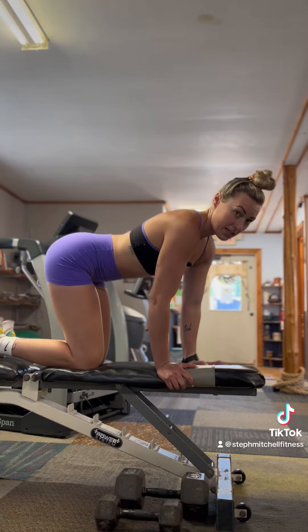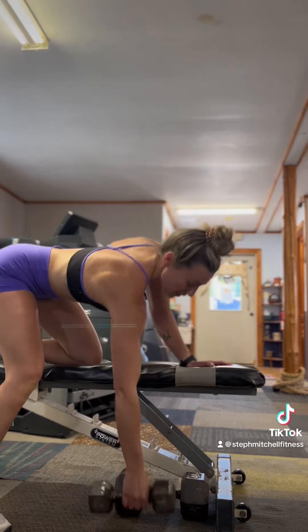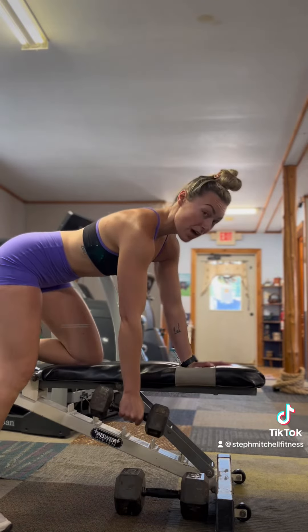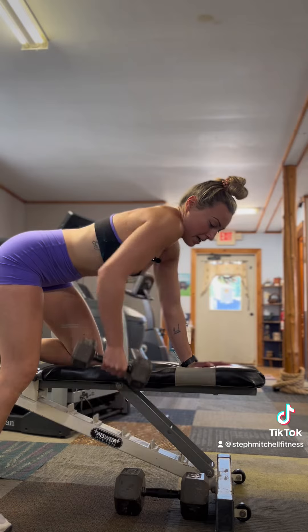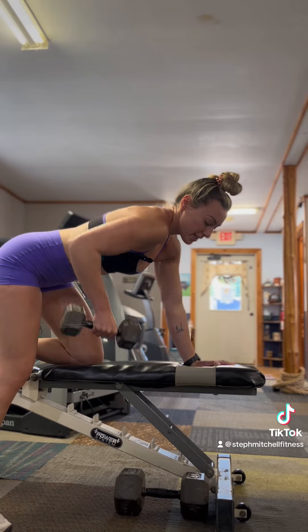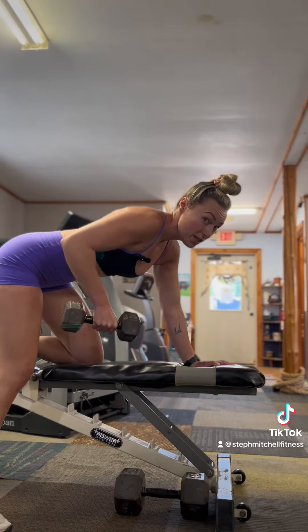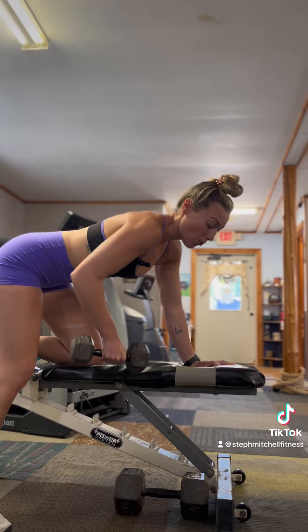What you want to focus on is bringing the weight into your pocket. What I do not want to do is bring it up like this and use my shoulder. Do you see how my shoulder has come forward? That's going to put a lot of tension on that shoulder and trap muscle, and it's going to get really sore, which you don't want.